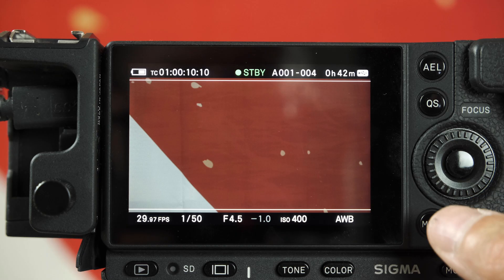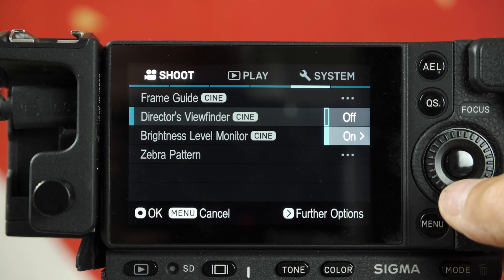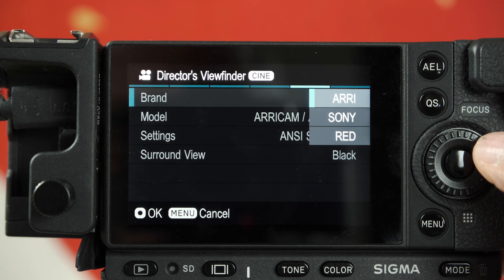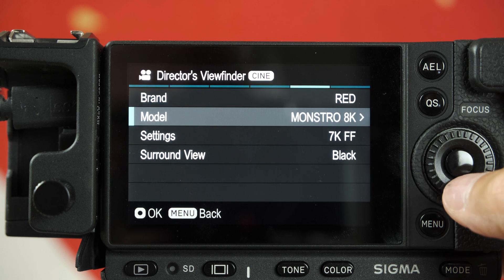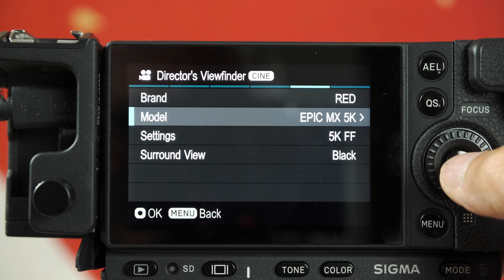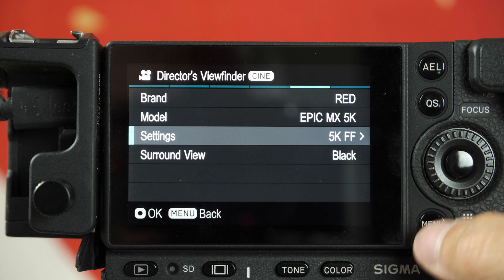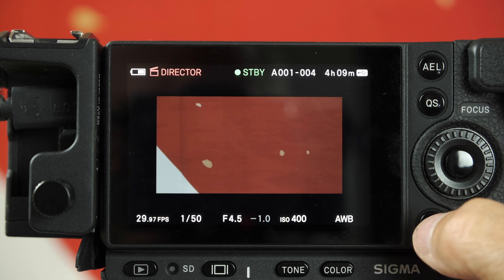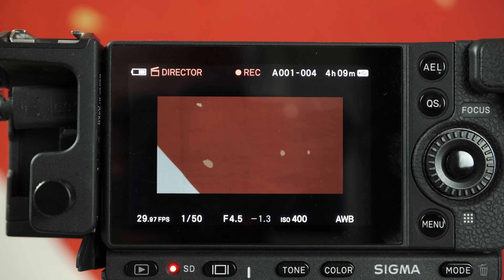You had the Director's Viewfinder function from the beginning, but now you can actually record different settings. What is Director's Viewfinder mode? This function can simulate other brands' cinema cameras' viewing angles. There are over 20 to 30 modes preset on this camera, and this function is realized by using the camera's full-frame image sensor.